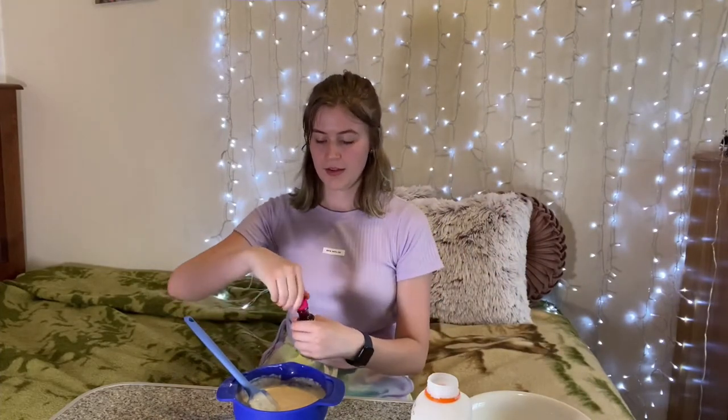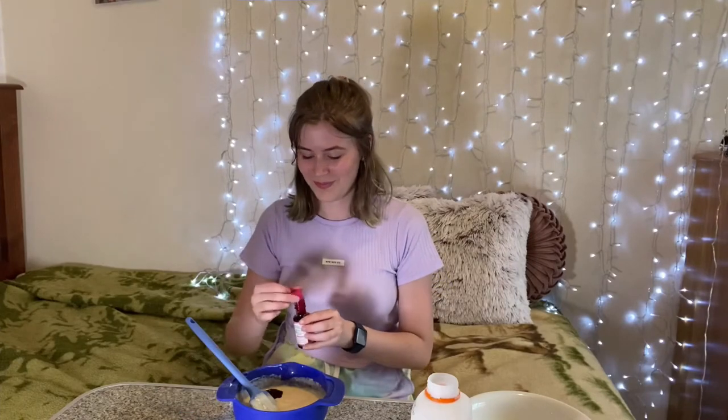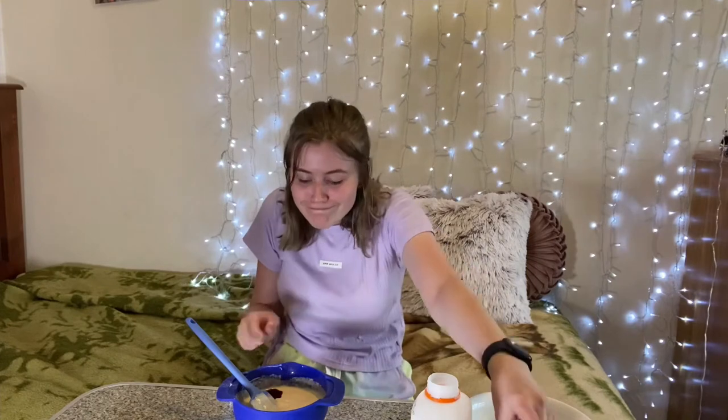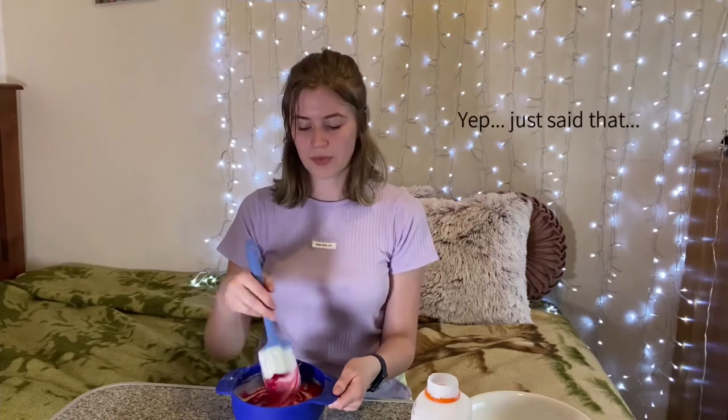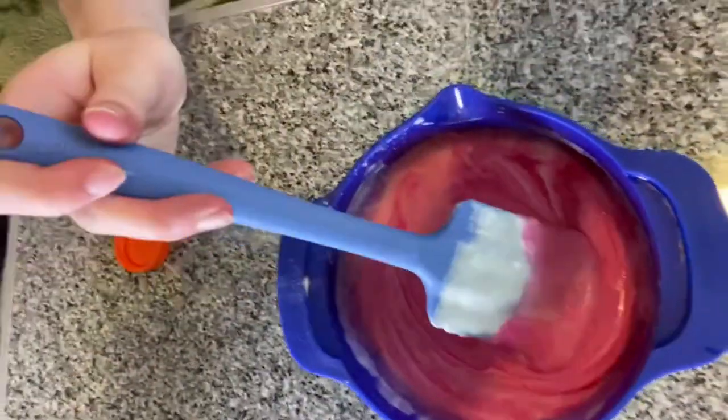I'm gonna do pink first because I love the colour. I'm not gonna put too much in. Okay, I've changed my mind — I'll put a little bit in. I don't know if you guys have noticed, but my favourite colour is pink. This looks so pretty — it's all like a marble effect. You're pretty.